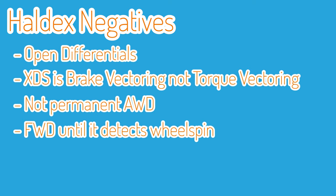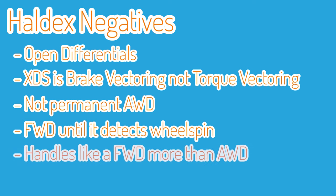Haldex will run in front wheel drive mode and when it detects slip through a wheel speed sensor, only then will it clamp down the clutch on the rear diff — people say the all-wheel drive only kicks in when it needs to. Some would argue that the permanent all-wheel drive systems on cars like the Impreza and the Evo are better because they don't wait until the car is already sliding before they kick in; they're already working before the limit of grip is exceeded.